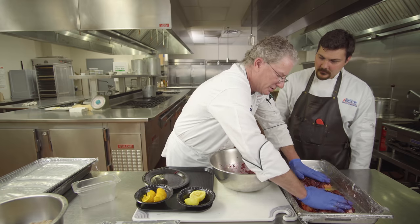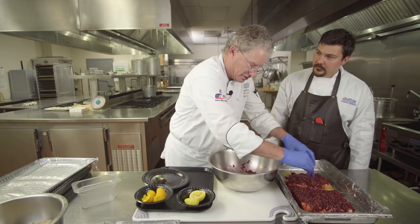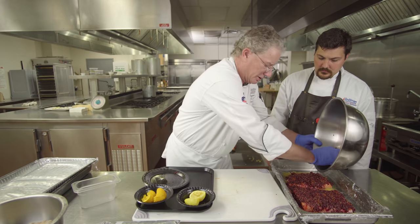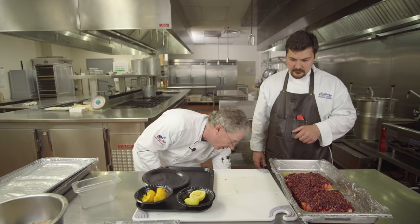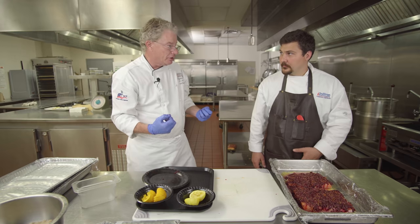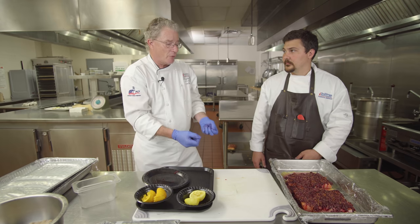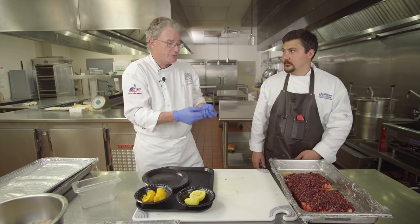We're going to put plastic wrap on this, weight it, and put it in the refrigerator also for about 36 to 48 hours. Both cures have salt and sugar, which is necessary — salt and sugar are hygroscopic, they pull moisture out of the proteins, lowering the water activity of the product, which prevents bacterial growth.